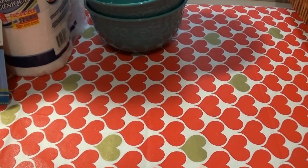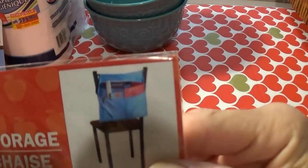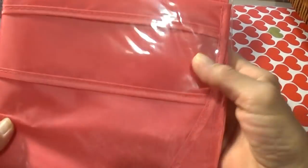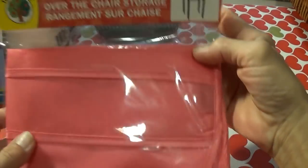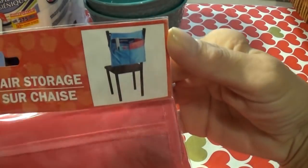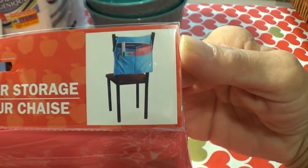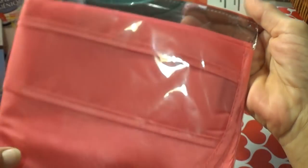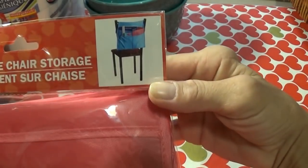Then I found, in the teacher's section, the over-the-chair storage. I'm going to use this in my craft room. It doesn't look real sturdy, but it might hold a notebook I'm writing in, a journal, something like that. I'm going to put it on the chair in my craft room.